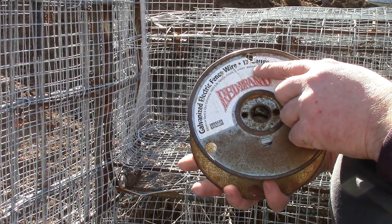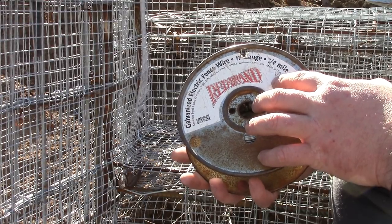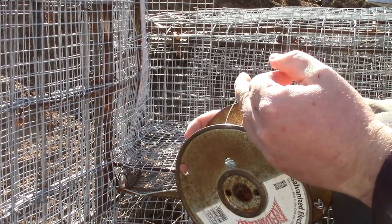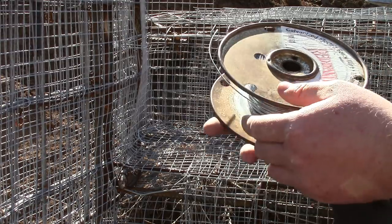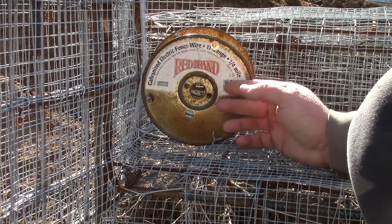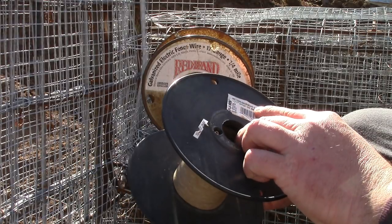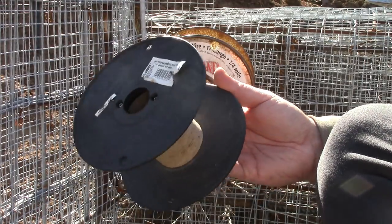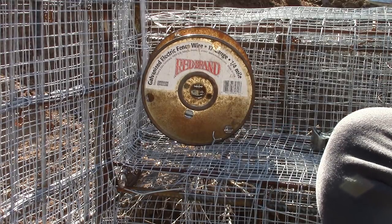I'm using 17-gauge wire, and this is made in the USA. The 17-gauge wire made in China is not quite the same thing — it's a smaller diameter, doesn't have the tensile strength, and doesn't tighten up as well. This Red Brand galvanized electric fence wire — that's some good stuff. And this FI Shock galvanized electric fence wire, also 17-gauge, was pretty crappy. It was hard to get a nice good twist on the wire. I'm not going to buy that again. It's worth the extra money to buy real made-in-America legit wire.